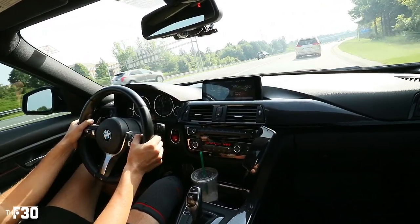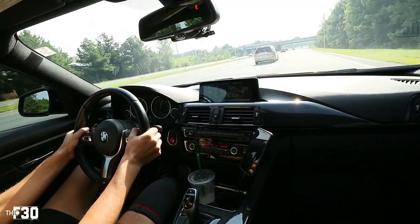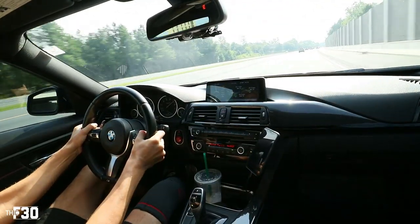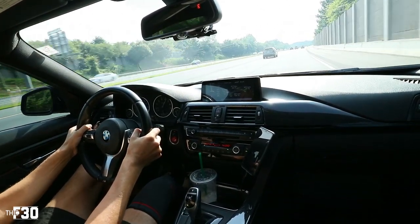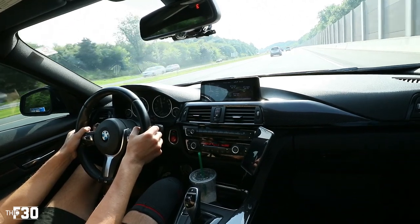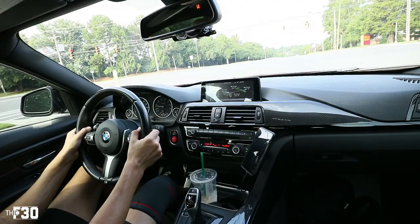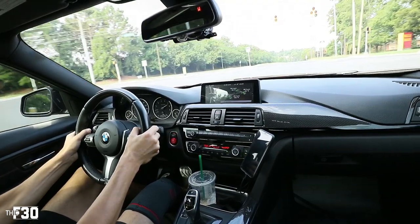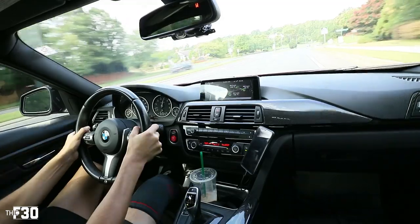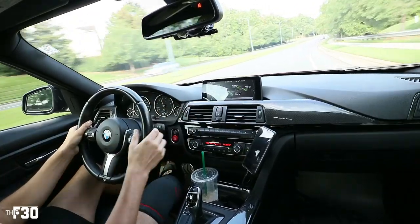We're gonna do a pull right here — a higher end pull. Going 50, dropping it down to fourth gear. Necking an Aston Martin out here. Yeah — it feels great, you guys. Stage two, money money.